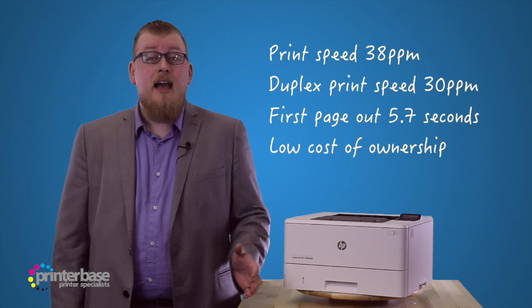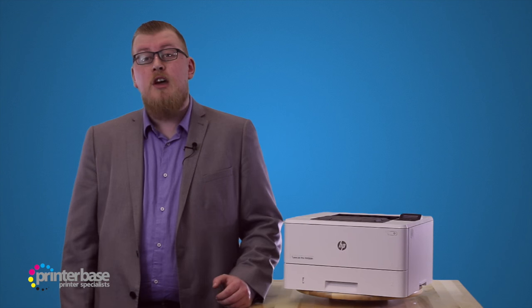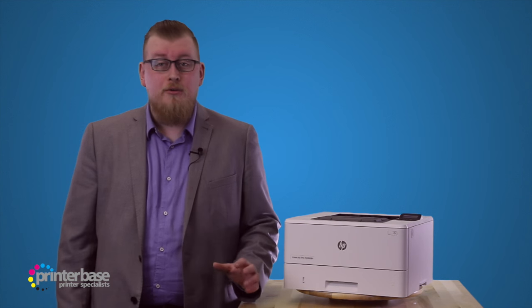It's rubbish, and until you have something from the 402 range, your competition is laughing at you. In all seriousness, these newer 402s are much better.